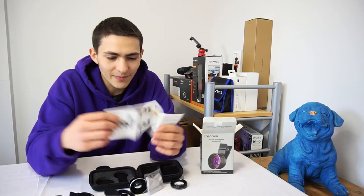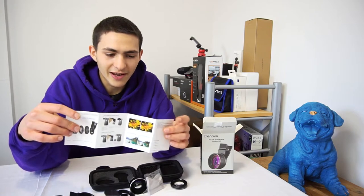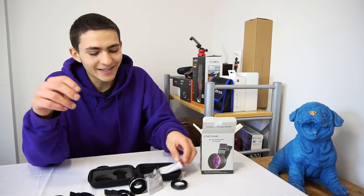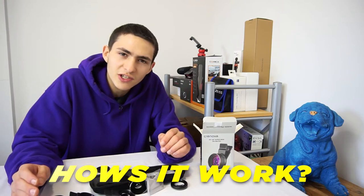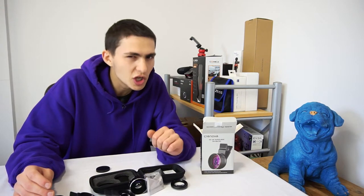I think I just accidentally ripped the instruction manual. We've got an instruction manual that details how to actually put this on and shows what the lenses will actually look like. That essentially covers the what's in the box section — we've completely unboxed it. Now let's jump over to the how it works section and also compare it to some other phone lenses that I've got, which are a little bit on the cheaper side.